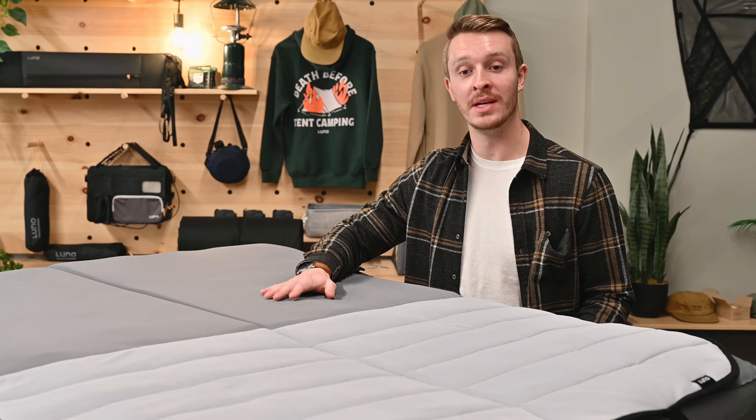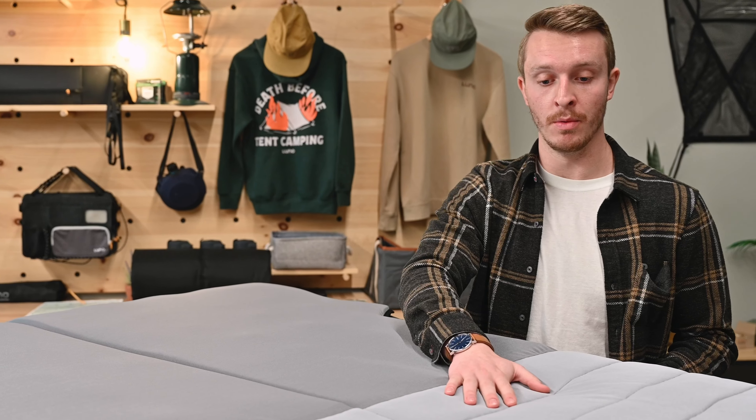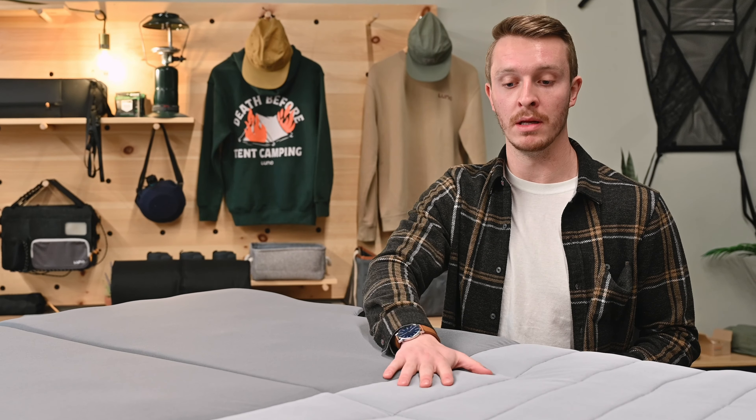We designed this memory foam topper with a material split about two-thirds down, with the top being memory foam that is extremely plush and comfortable, and the bottom one-third is a quilted section filled with comfortable batting — combining the comfort of memory foam and the packability and insulation of the quilting on the bottom.